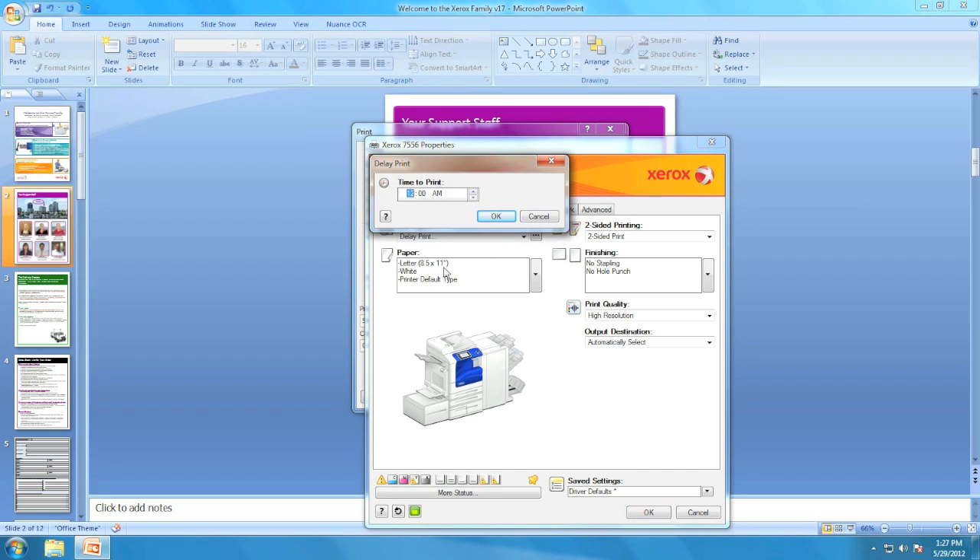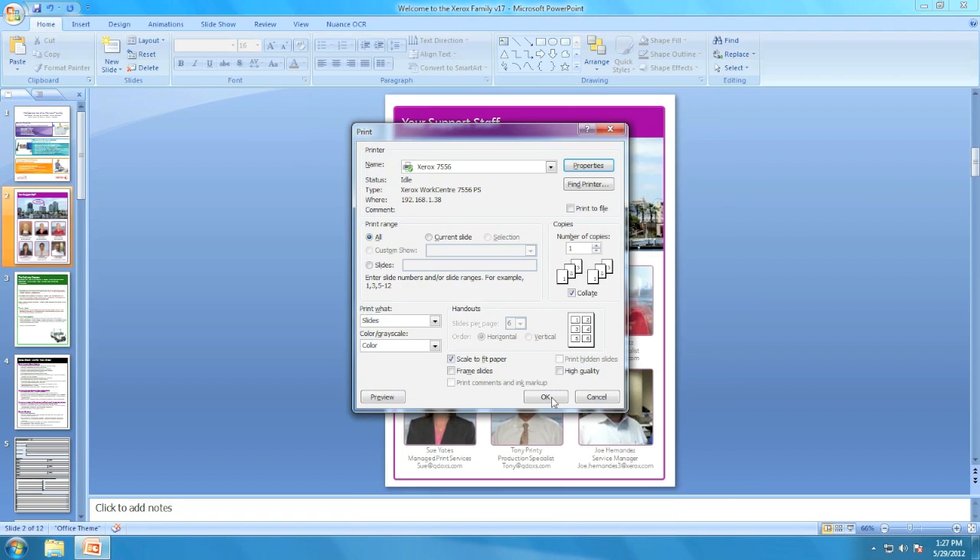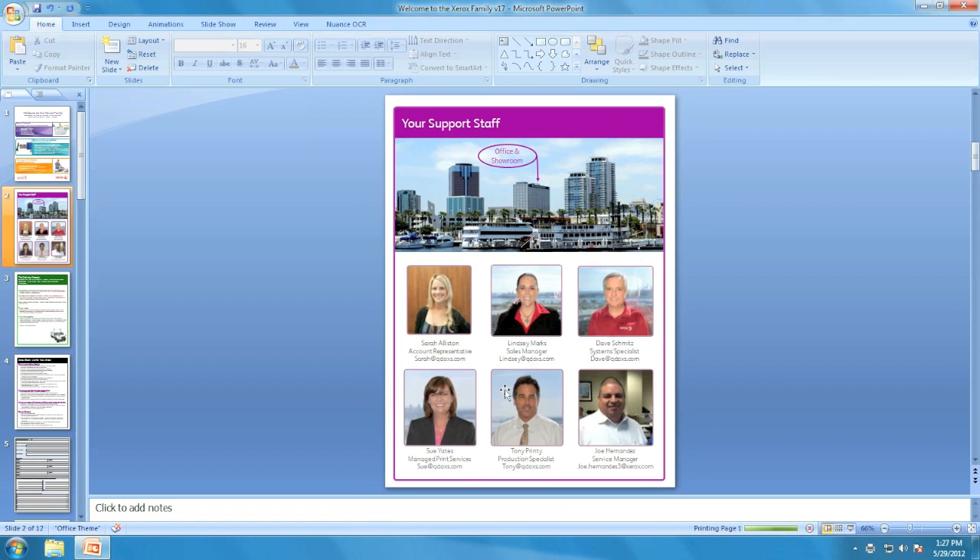Once you select delayed print, a time slot is going to open up and you're going to want to click 8pm. We're going to change it to pm. Press ok, ok, and ok again and your job will be scheduled at 8pm.